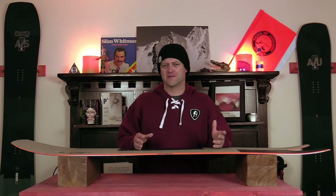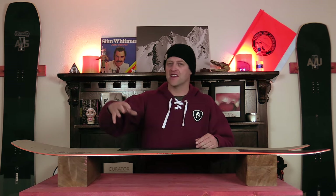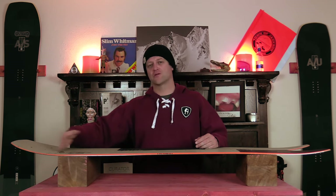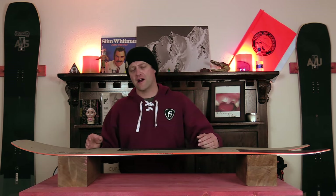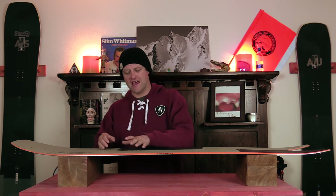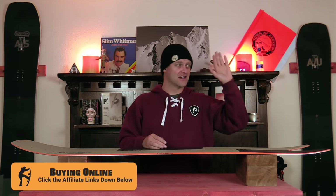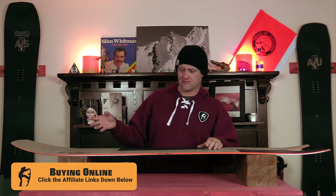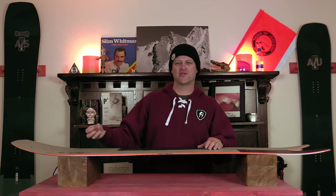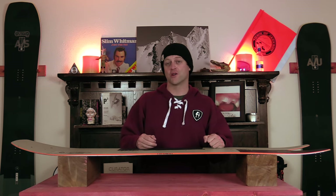One thing to note with buttering on this board is you want to do it on the nose given the directional shape and swallowtail. You have to get your weight leveraged more out towards that up kick in the tail right where that early rise is, and it takes a little bit more effort. The camber kind of takes over and it wants to pop and fight you back out of the press. With the tail you're pretty much doing wheelies — just going fast and getting it up — but the nose you just have to work for it. Find some steeper terrain with fresh pow, use a little more speed and muscle it just a little bit more than you think you have to.